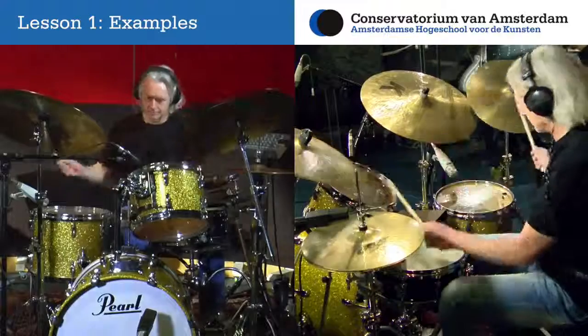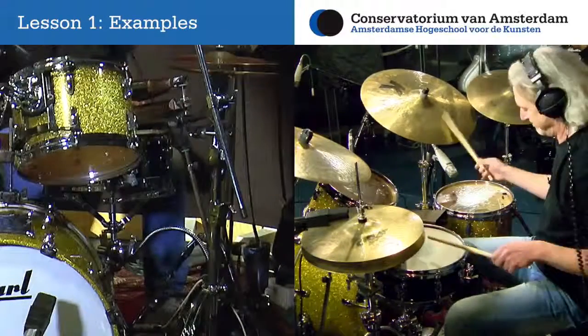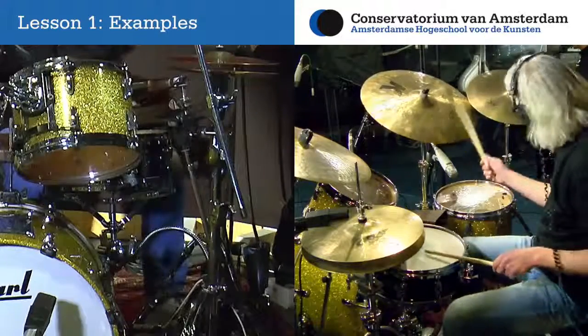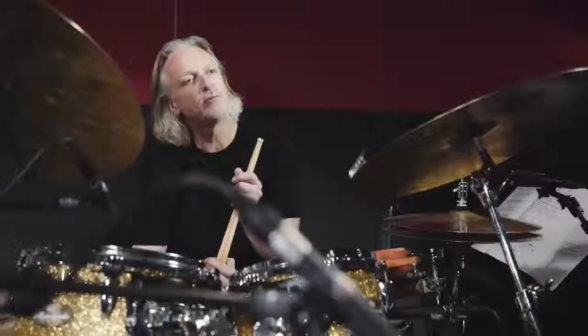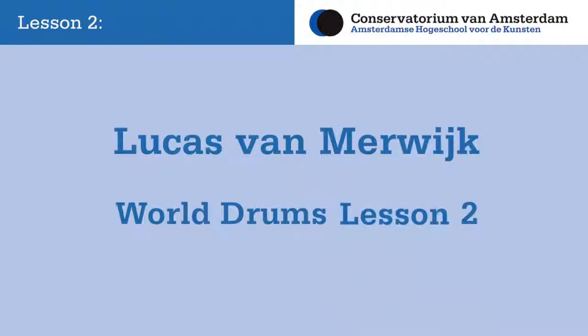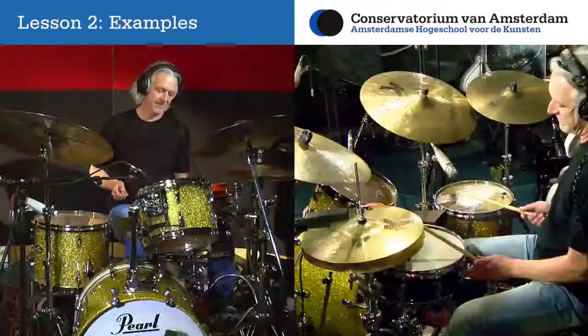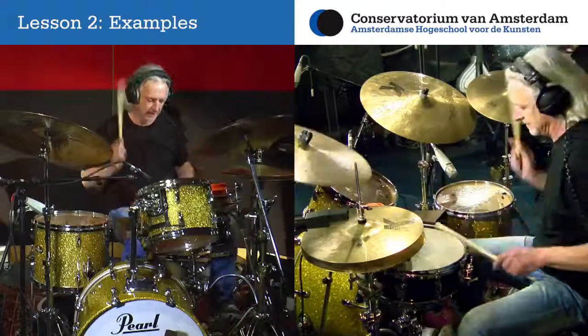I will present a selection of world grooves that are both useful and instant fun to play on the drumset. There is a real structure in the material presented throughout the whole course. Each week you will get access to a new video lesson where we will study specific topics, rhythms and exercises and where we will develop a study routine.